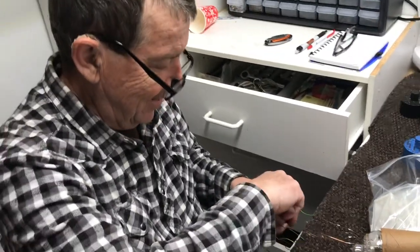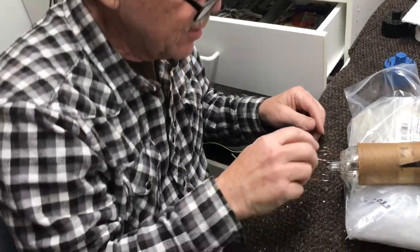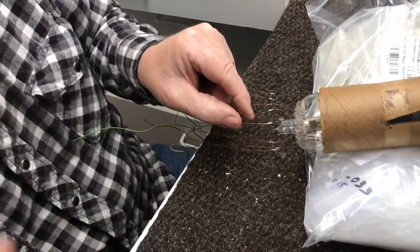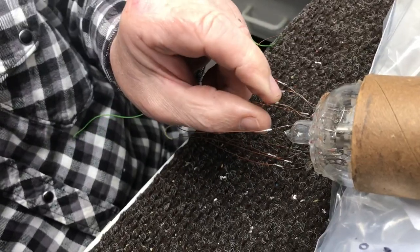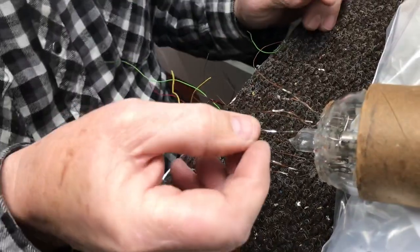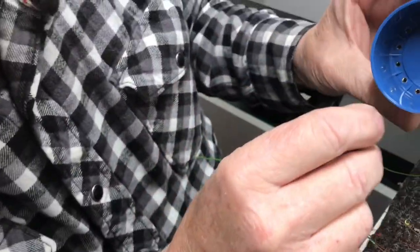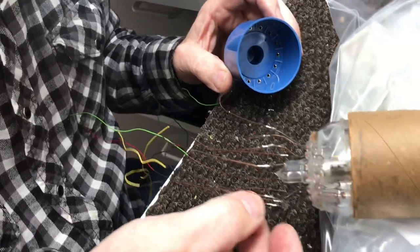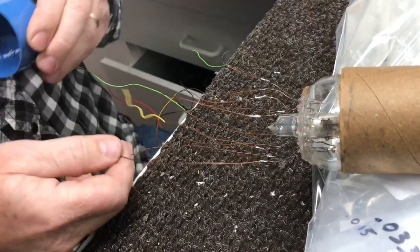I got all the wires attached. Now I want to make sure that there's not any heavy solder — that one there looks too heavy — because you want to make sure they'll pull up through these pins. You don't want to glob the solder where the wires are attached. I think they're okay.